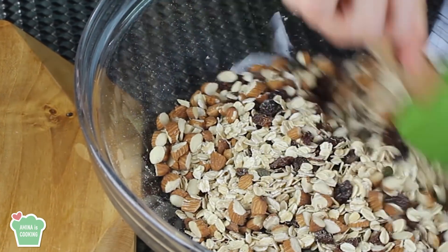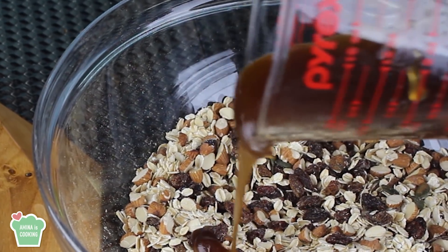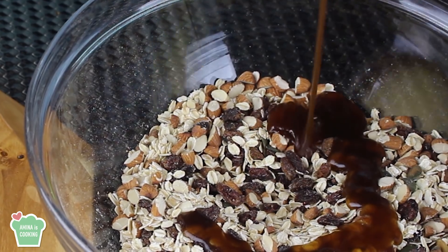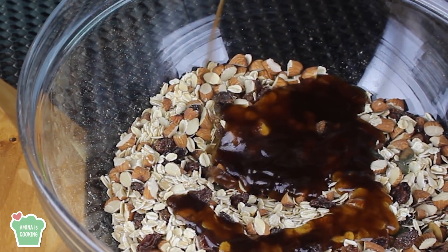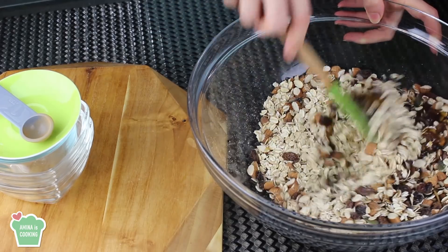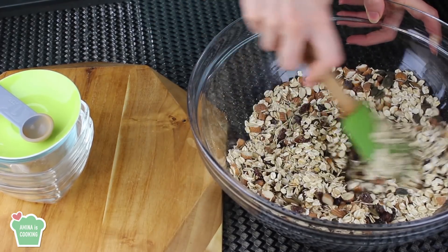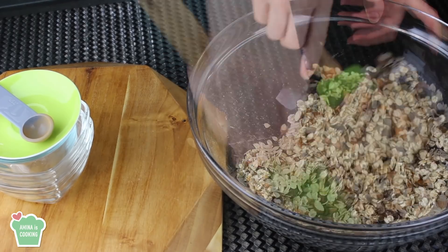Now I'm going to give these dry ingredients a slight mix. Then I'm going to pour in the wet mixture — I'll pour it all in and mix everything together very well, making sure that the oats, the almonds, everything is well coated with that wet mixture, the honey and the oil.